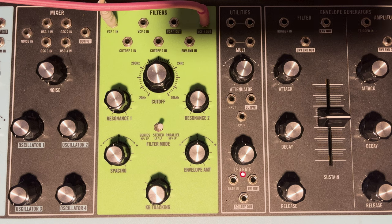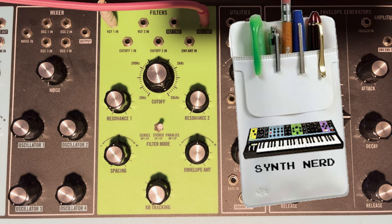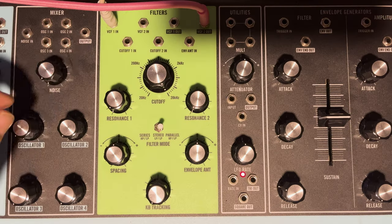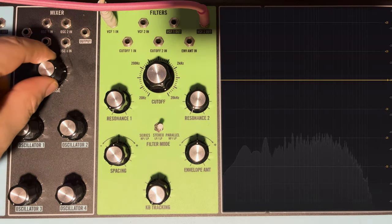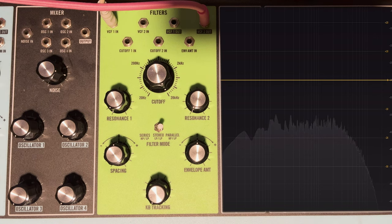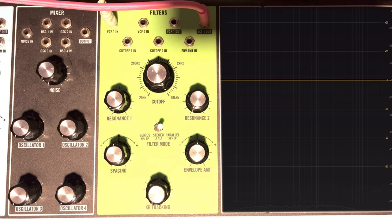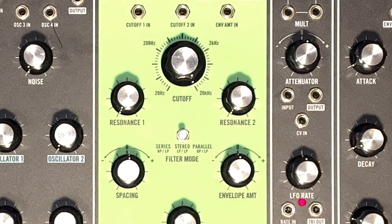In the synth geek portion: with Filter 2 patched directly to the interface to bypass the VCA, and the filter wide open with noise brought up, the internal noise generator on the Matriarch is not really white noise. White noise should have equal amplitude across the entire spectrum. Either the filters are affecting the noise even when wide open, or the noise itself has an internal low-pass filter. The Matriarch manual mentions a high-pass filter for the noise, but nothing about a low-pass.